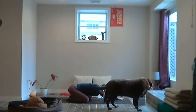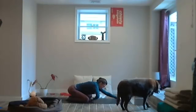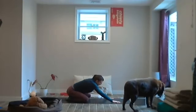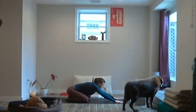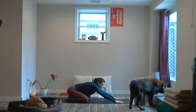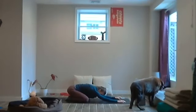Notice your heart beating in your chest. As the witness, say to yourself — seeing yourself on the ground in this shape: may you be filled with loving kindness. May you have patience. May you be happy. May you be loved.